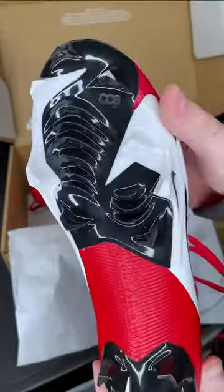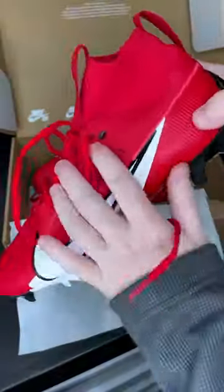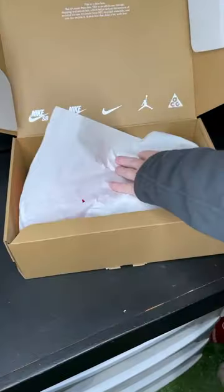These have the same edge traction plate that's been on all their Vapor Cleats for the last four years now — I guess if it's not broke, don't fix it. And this is going to be Nike's middle tier option for you, coming in at $120.